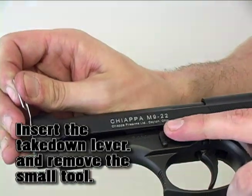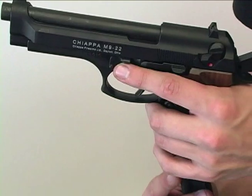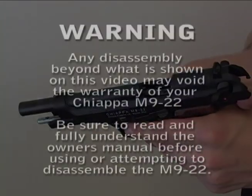Once the takedown lever is inserted, you can release the tool and this completes the assembly of the Kiapa M922. It is ready for use. We'll see you next time.